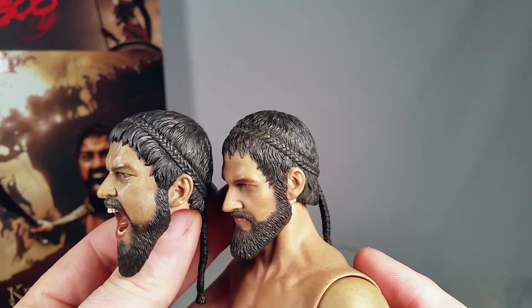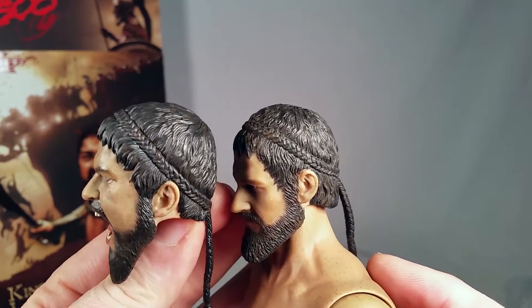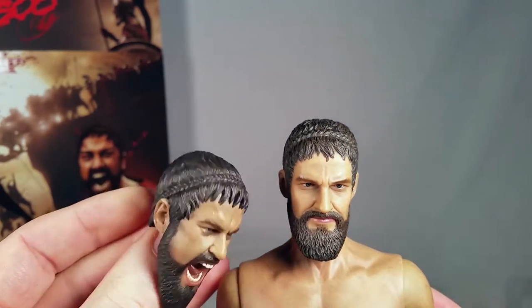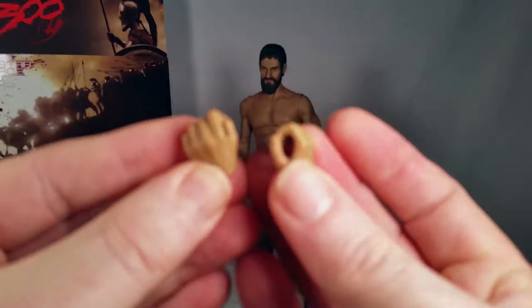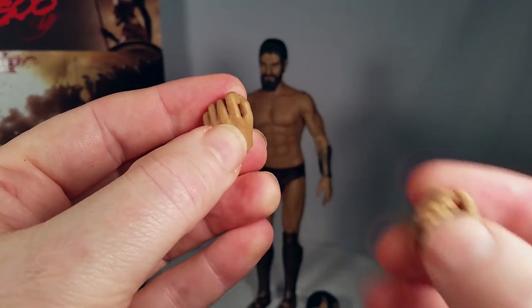The beard on the one on the left is more rounded than the one on the right. These are definitely two different sculpts completely — the ears, where the braid goes into the hair — totally different, no doubt about that. He stands up well. In addition to his relaxed hands, he gets a pair of holding hands for his weapons.